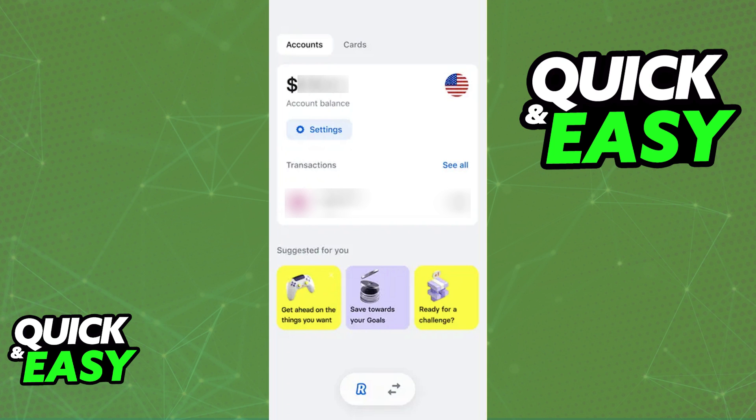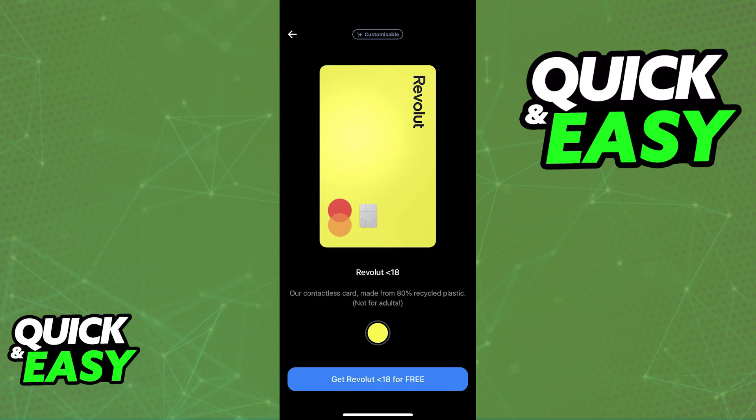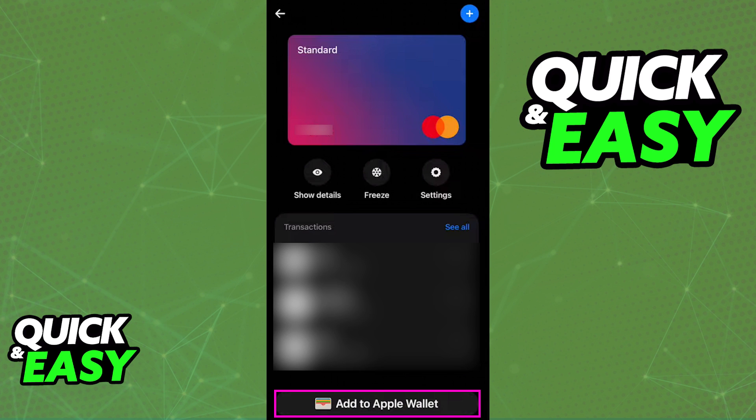All that you have to do to link the Revolut Under 18 card is to go over to the Cards tab. Switch over to the Cards tab and then select the specific card that you would like to link to Apple Wallet. After you tap on the card, you will find the Add to Apple Wallet button somewhere below the card.